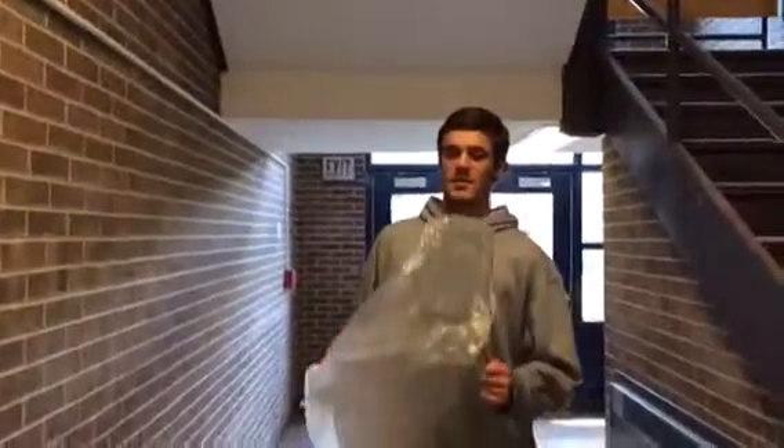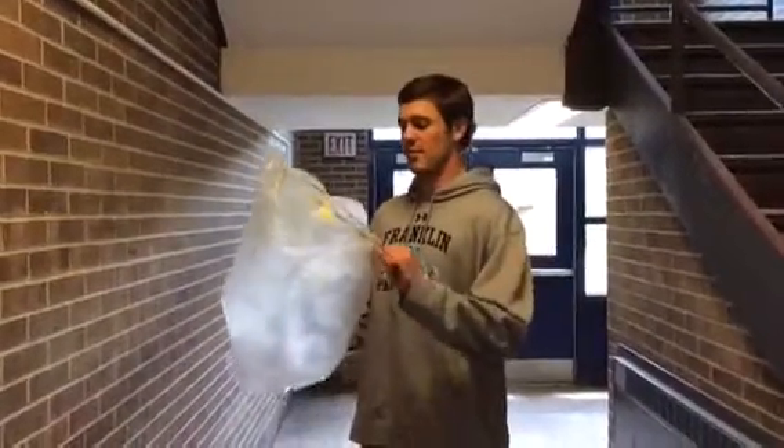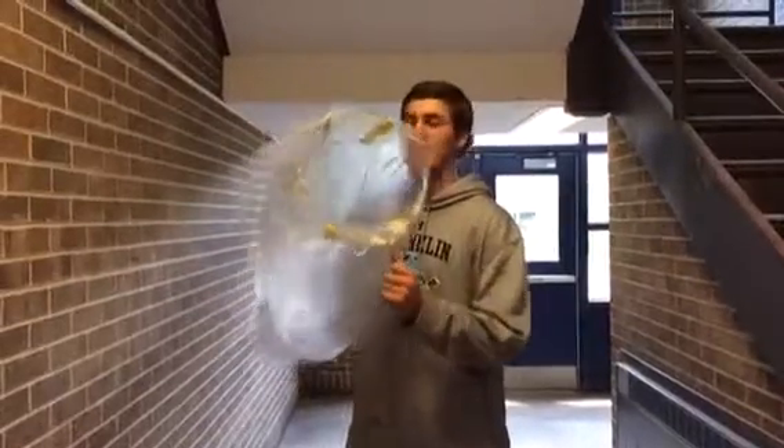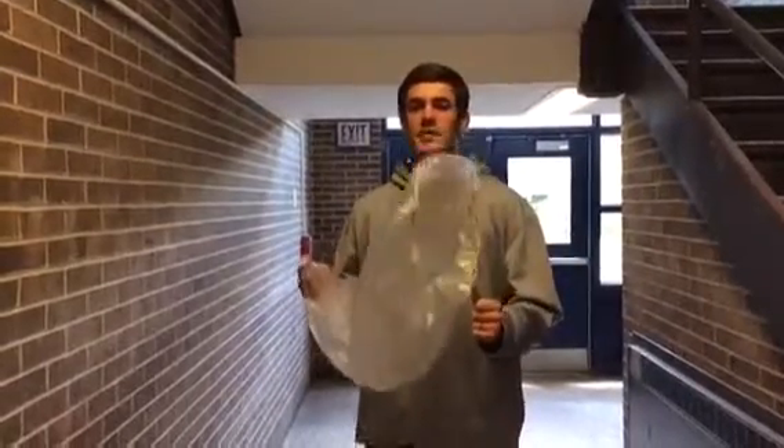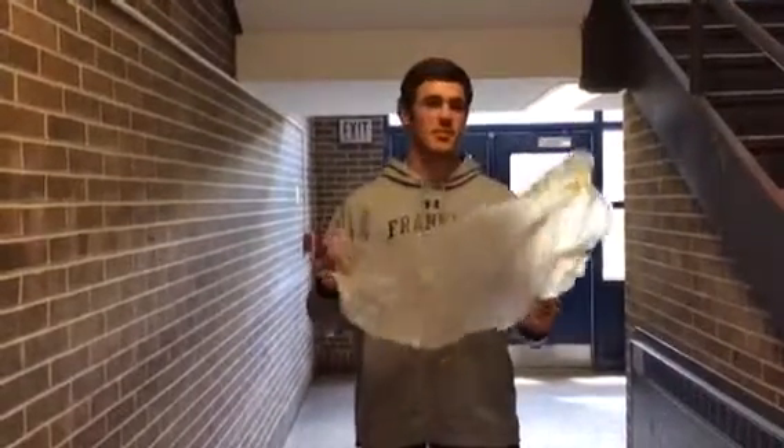With this specific kite, what we did was instead of just having a whole plastic bag attached to the hanger, we ripped a hole in the bag to create more lift rather than just having the bag filled with air and weighing it down, so it flies easier with the hole in it.